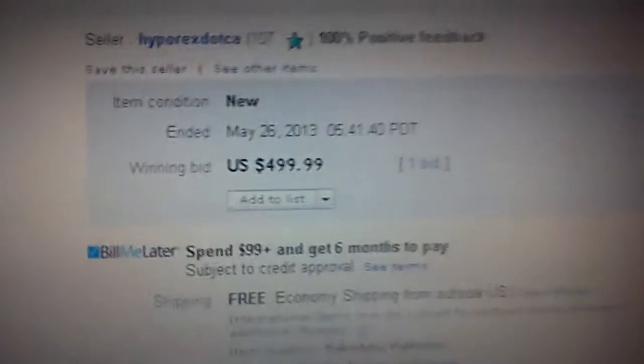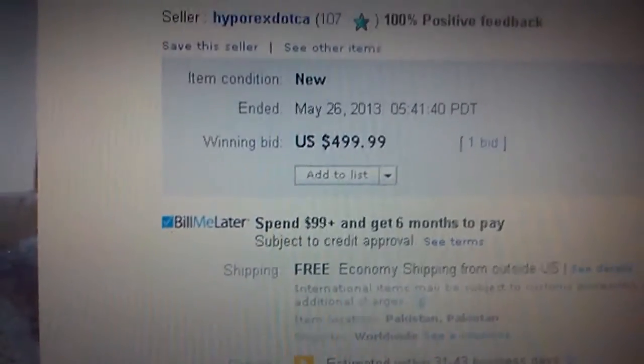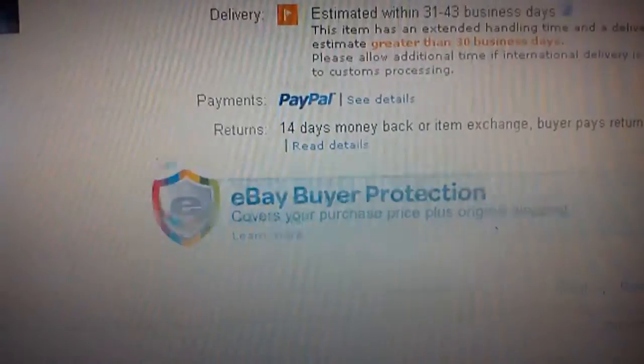The bid started around $4.99 and I won it. This is a webpage — it was free shipping.